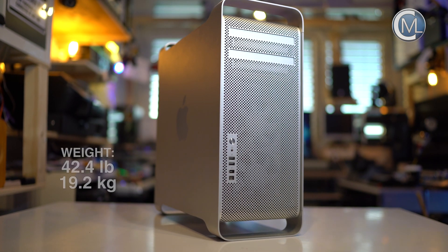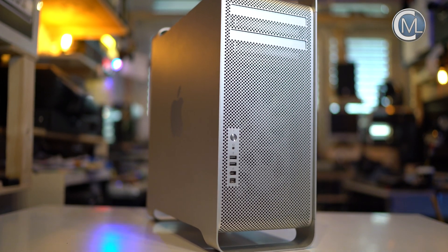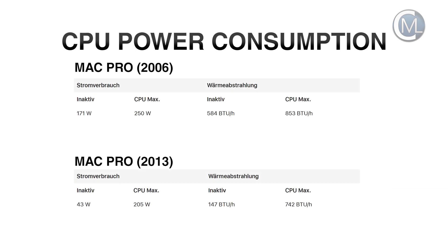First of all, the Mac Pro 1.1 weighs a ton — 19.2 kg. That's heavy, and also the CPU power consumption is heavy. Under full load it is 250 watts, compared to 205 watts for a 2013 Mac Pro. But the bigger problem is that the Mac Pro 1.1 CPU even in idle mode still drains 171 watts.